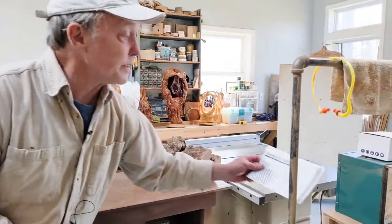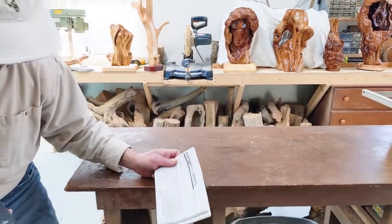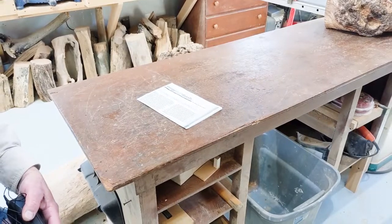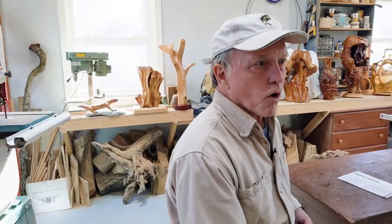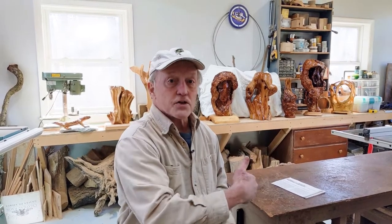I found this article in Fine Homebuilding called 'Creating a Sealed Crawl Space.' If you want your crawl space underneath to be dripping with water off the insulation under the floor, that's the traditional way. But they came up with this new system. What I did was I glued two layers of foam board to the walls of the foundation underneath.